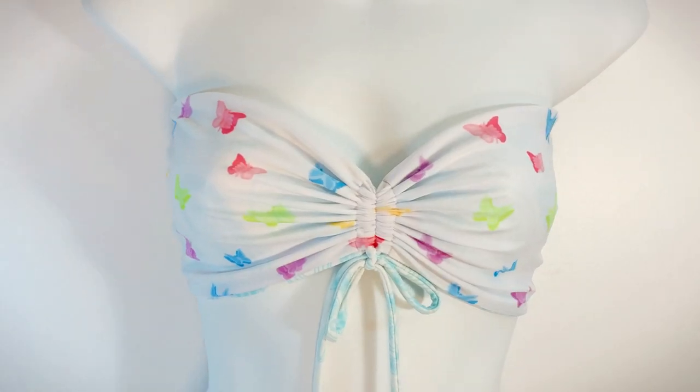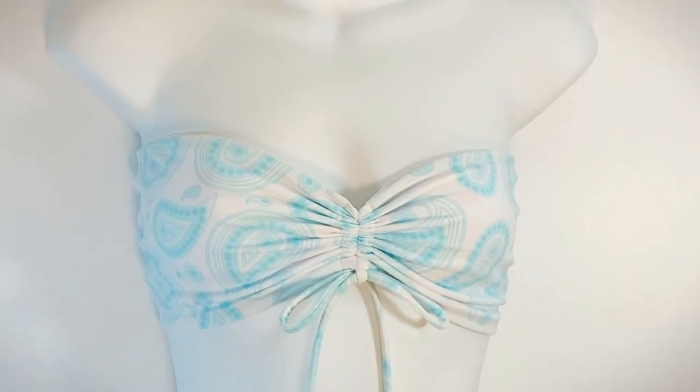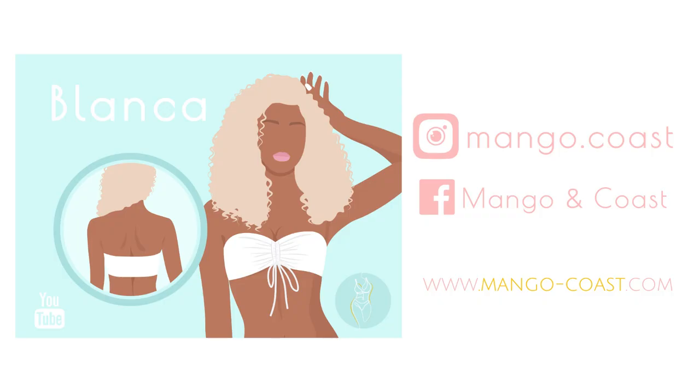And here we have it! The Blanca top is now done. This style is reversible and can be worn on either side. Download the pattern at mango-coast.com and make sure to follow me on Instagram and Facebook for new swimwear patterns and other updates. And don't forget to comment, like, and subscribe to my channel. Happy sewing!